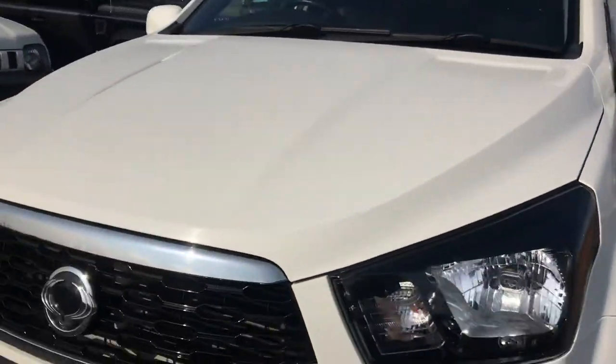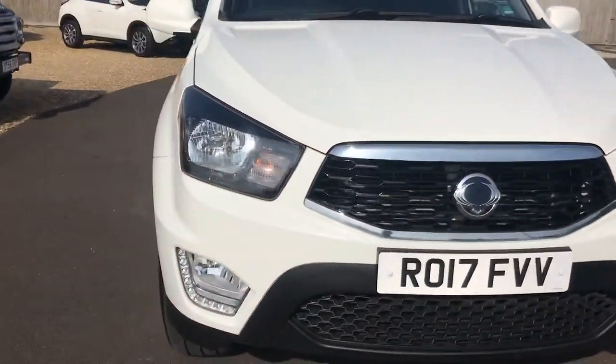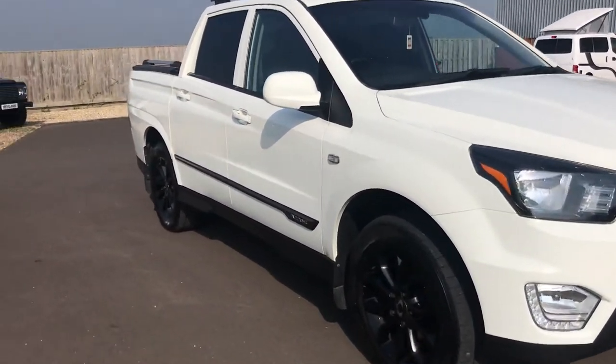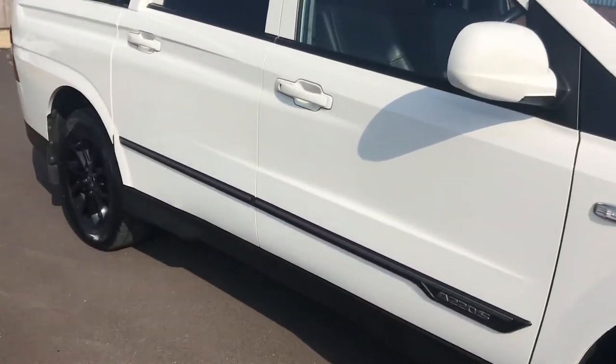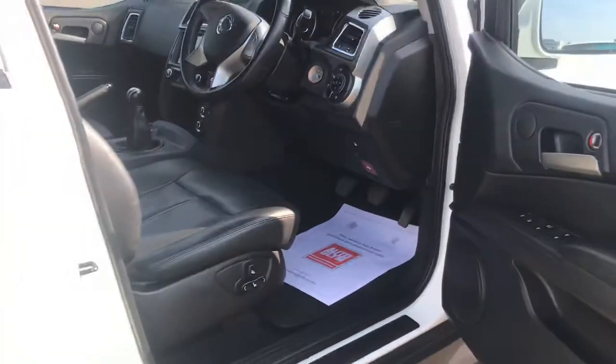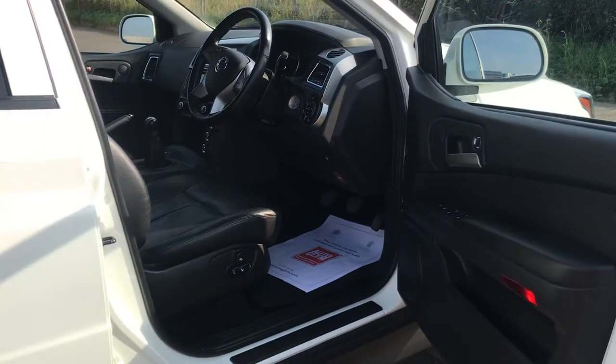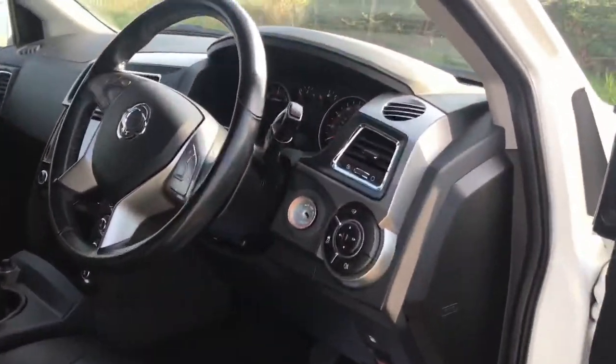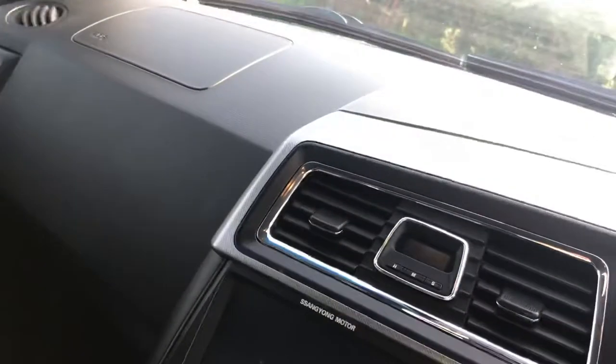Coming round to the driver's side to show you the interior. I'll start her up so you can hear how quiet this truck is and show you a few of the bits and pieces inside. There's an electric seat on the driver's side — fully electric, backwards, forwards, up and down. Heated seats on this model as well, really nice for the winter time or just if you've been working hard and want some heat on your back. You've also got electric folding mirrors.